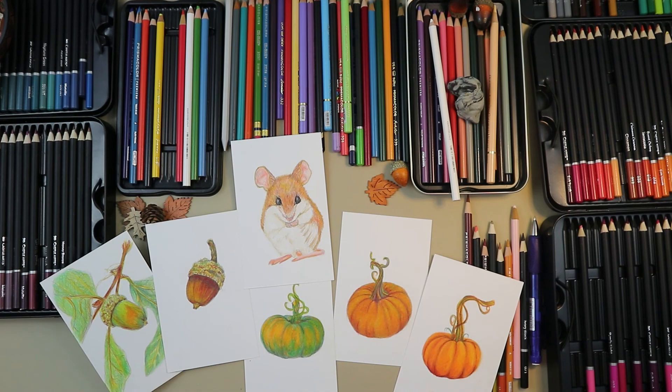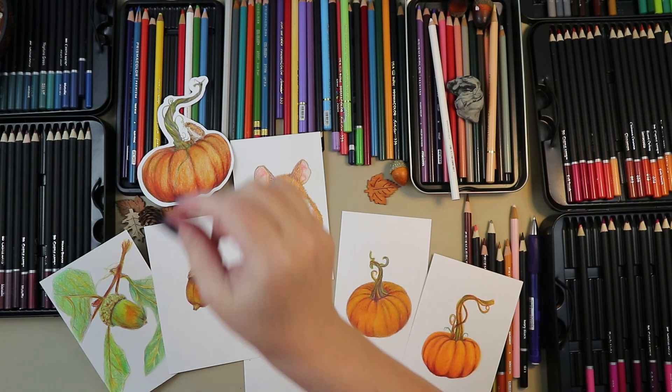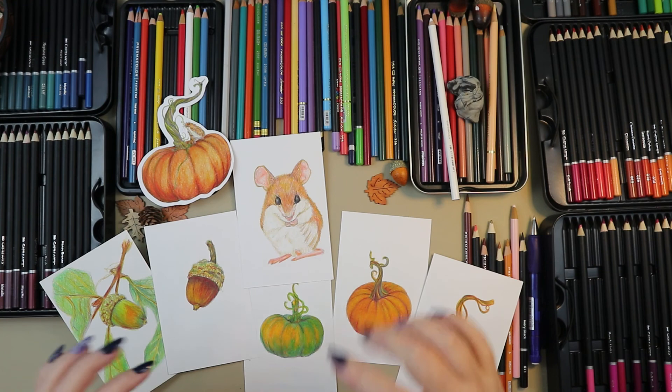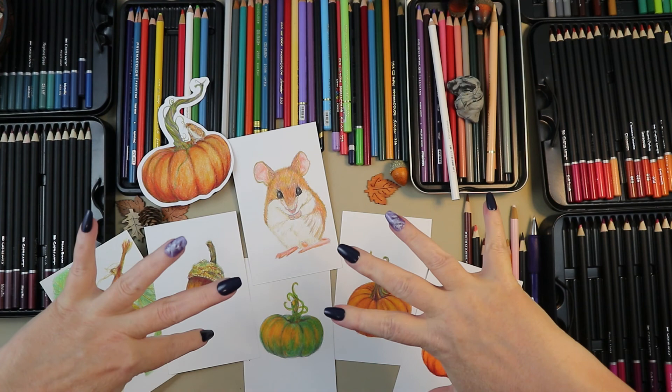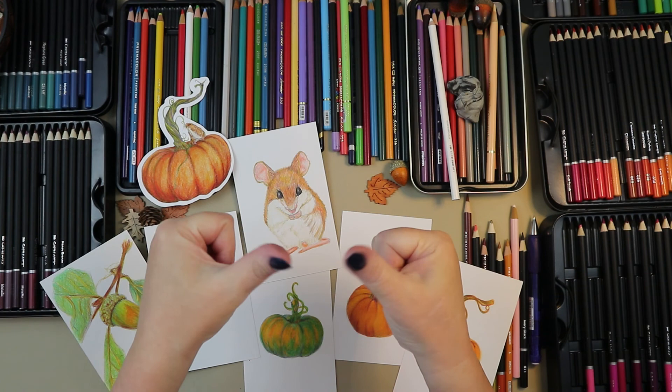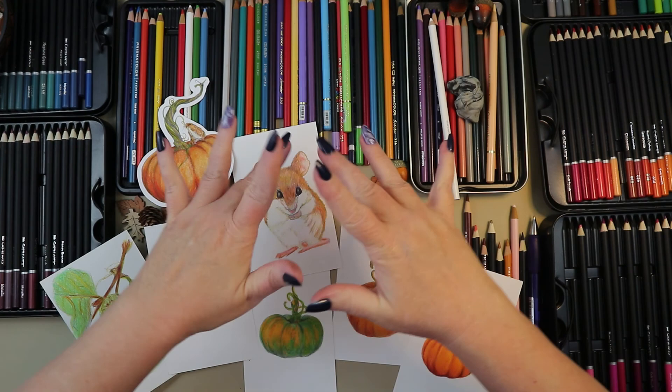There's our acorns, our pumpkins, and the mouse — I'm digging it, super excited! Let's zoom out so you can see all the pieces that are going to be in the set plus this guy. I think it'll make a nice little set of stickers, and the prints are going to be for sale as well — if anyone's interested, hit me up in the messengers. There's our video of our little teensy mouse colored in and our little set of stuff. I'm very excited — I hope you guys enjoyed the video, and thumbs up is highly appreciated. I will see you in the next one, bye!